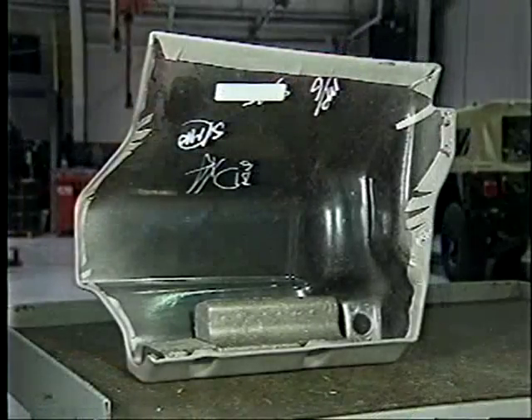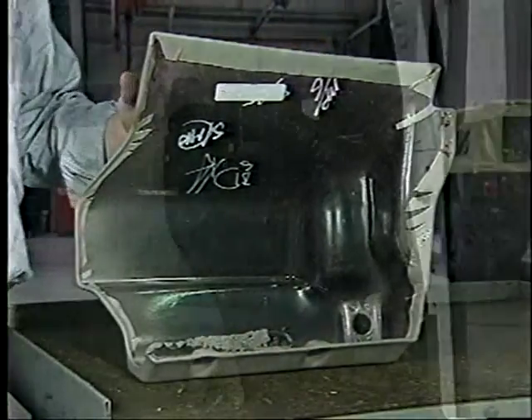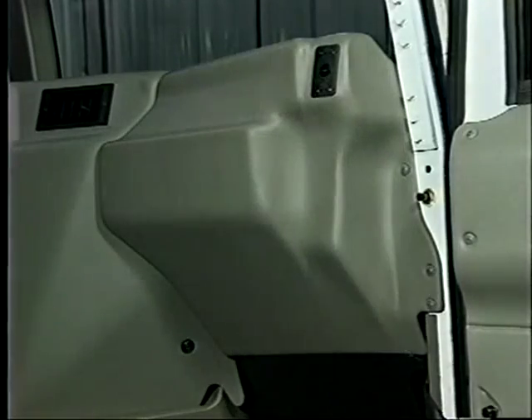On all vehicles, part or all of the support foam is removed from the inside of the crash pad. The crash pad is then installed into the vehicle.